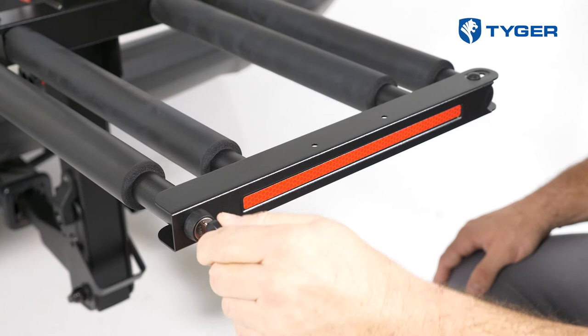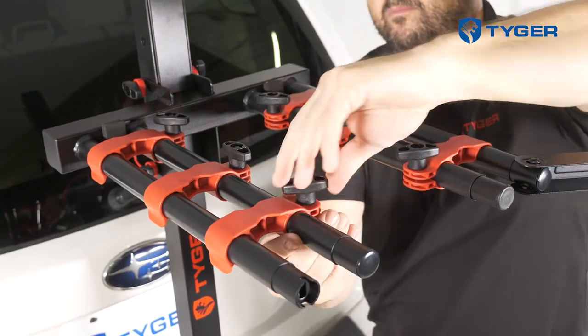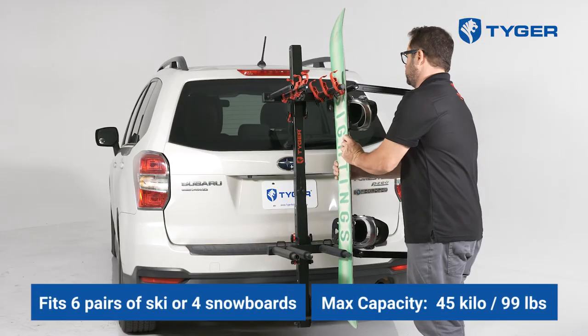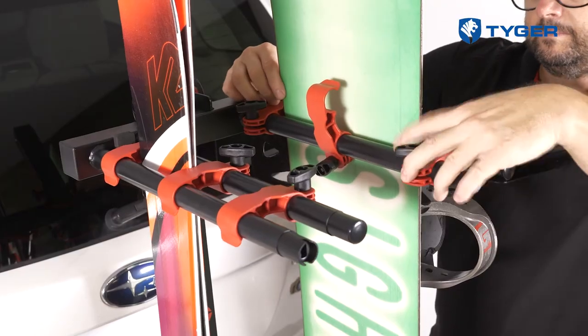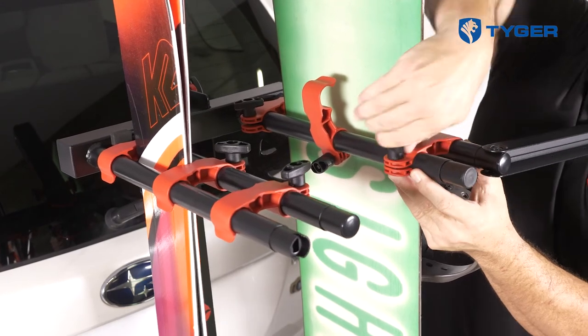Before you store your gear, use the other set of keys to open the gate and make sure that all six clamps are released on both channels of the top plate. Each channel can fit up to three pairs of skis or two snowboards. The max capacity is 45 kilos or 99 pounds. After the gear is in place, apply the clamps to make sure they are tight and pushed inward to prevent the gear from sliding along the channels.